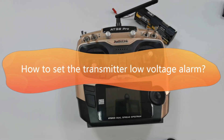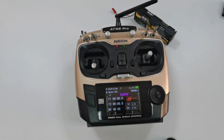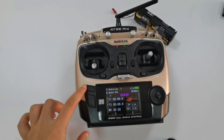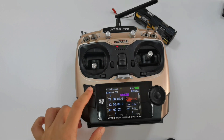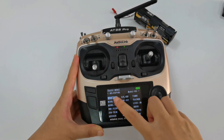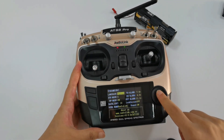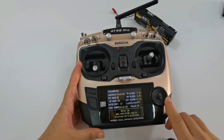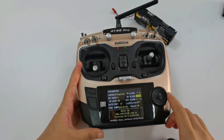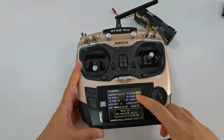To set the transmitter low voltage alarm, power on the transmitter and long press the mode button to enter the setting page. Go to the basic menu parameter and press the push button to confirm. Navigate to TX alarm — transmitter low voltage alarm.